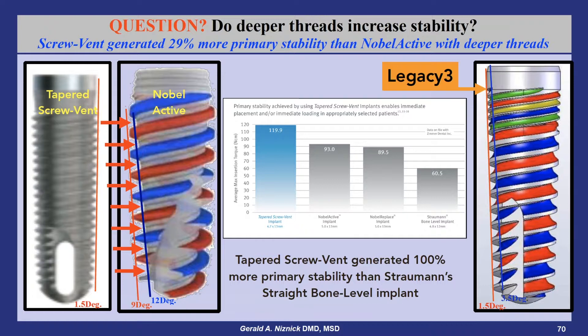I am no fan of the use of osseodensification drills that run backwards, supposedly compressing the bone as it pushes it laterally. Osseodensification occurs naturally by inserting a tapered implant, self-tapping, into an undersized socket, and the compacted bone is between the threads where it can do the most good in increasing stability.